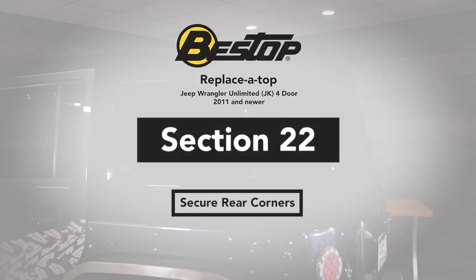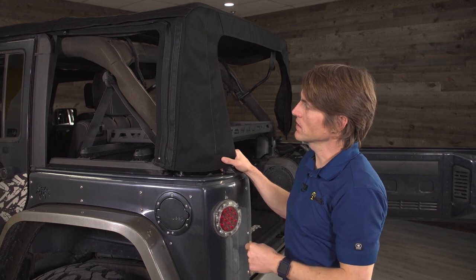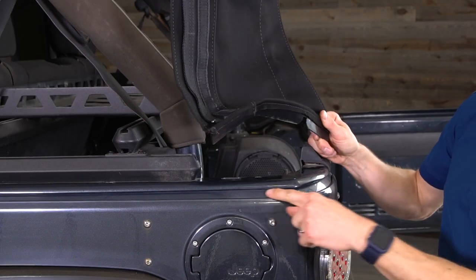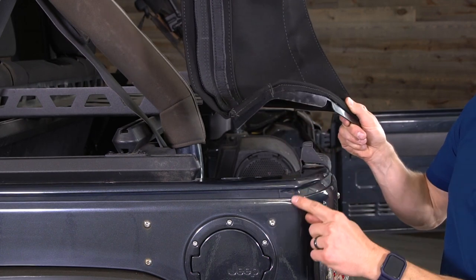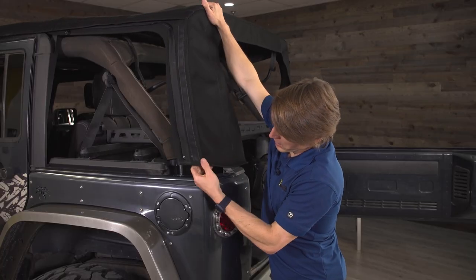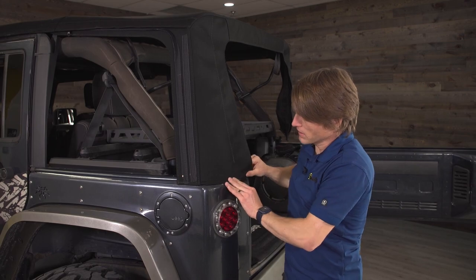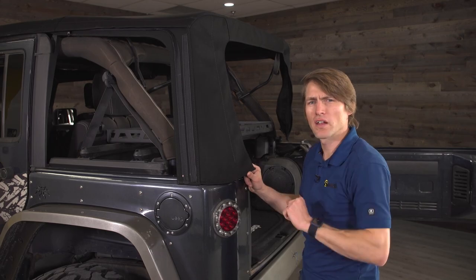If you haven't already closed your top, go ahead and do that now — make sure you hit the center latches as well as the latches at the header. Once you have that done, come back here and try to get these retainers into what we call the belt rail of the Jeep. It's a tongue-and-groove style system, and you can see there's a curve that's going to line up with the corner. It really helps if you put your hand up here and pull down — you can put almost all your weight into this to get it started, then it makes it pretty easy as you push it in and wrap it around. Make sure you do that on the other side as well.